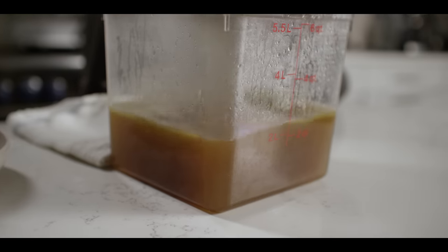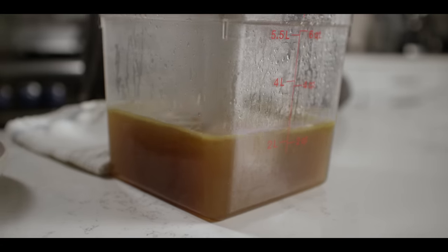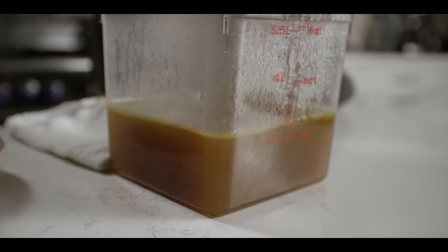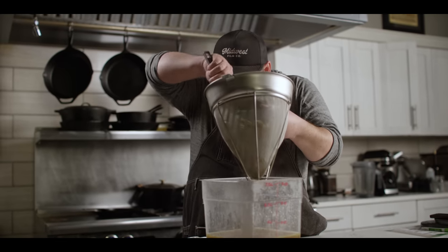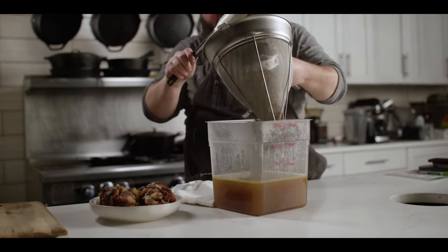Without pushing anything through the chinois, I'm just going to work this a little bit to get the maximum amount of stock out of it. As you can see, we're just over that two quart line, which is great because we're going to need about that much to make our red beans and rice. So once we've got all that liquid worked out of there, we can discard the solids.